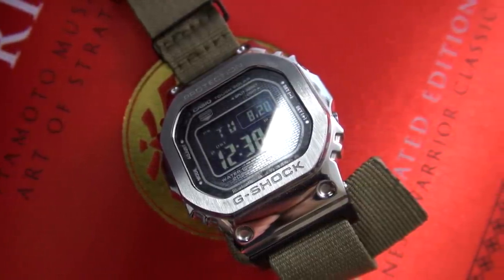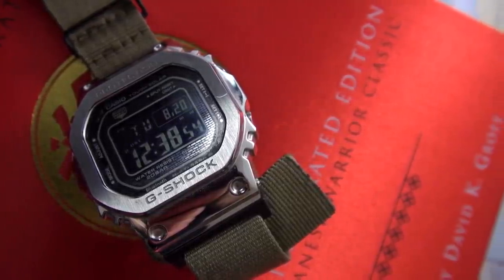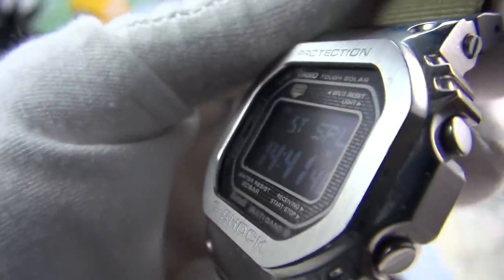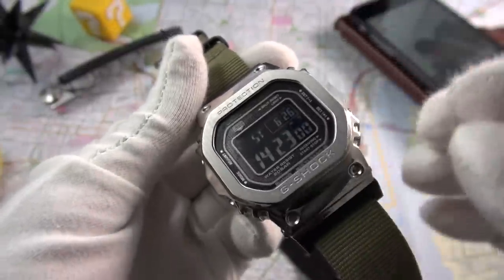If you remember the original Mudman I had, it was barely legible. They have definitely stepped up the quality in their negative displays — it's also much more readable at different angles than before. This goes back to no expense being spared. The second thing I really love about this watch is the functionality.